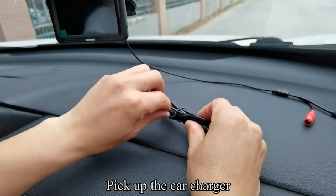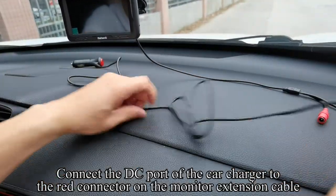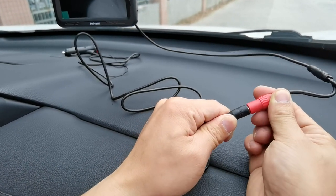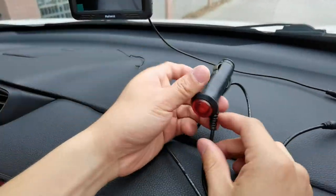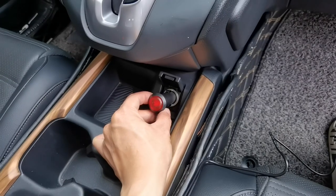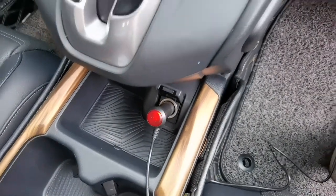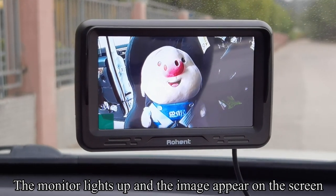Pick up the car charger. Connect the DC port of the car charger to the red connector on the monitor extension cable. Connect the car charger to the power outlet. Press the red button — the red button lights up. The monitor lights up and the image appears on the screen.